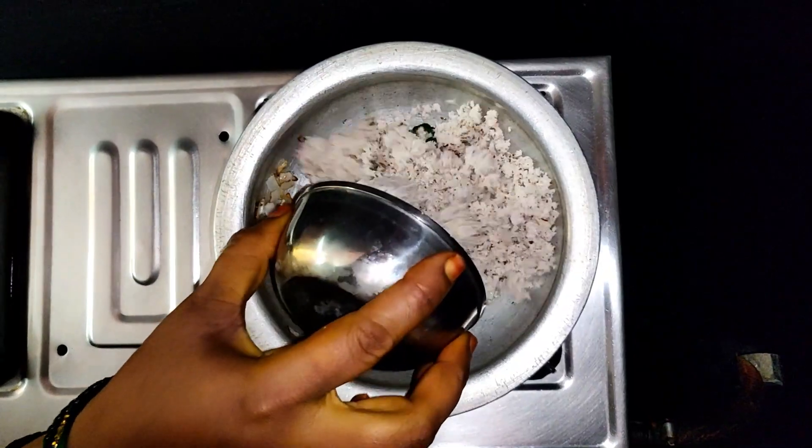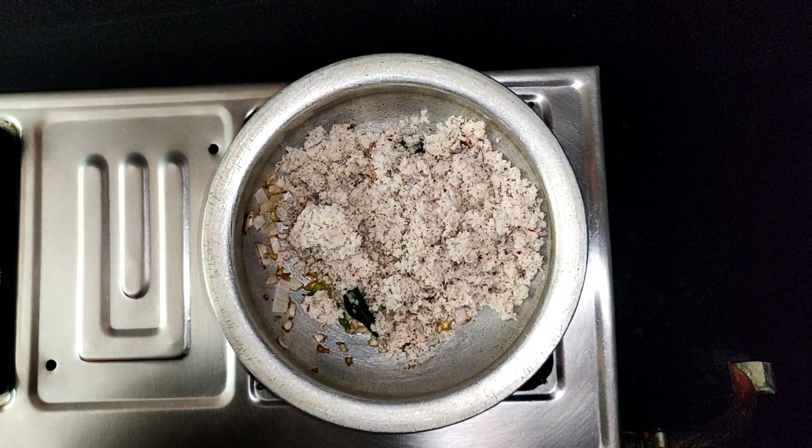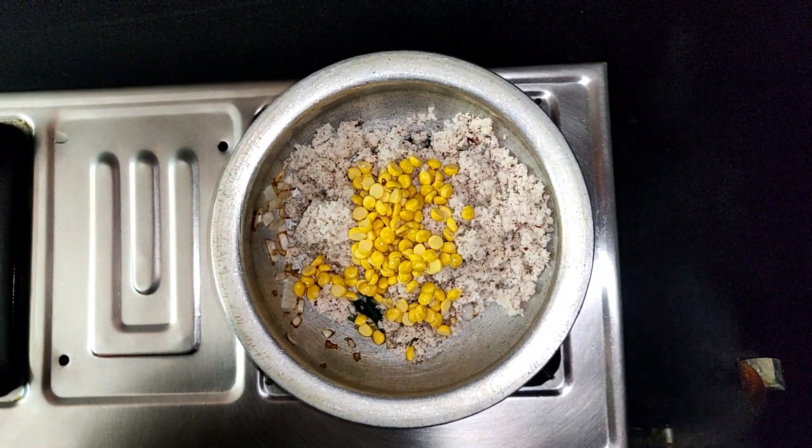I will use the rice for 1 minute to mix. Mix the rice for 4 to 5 minutes.